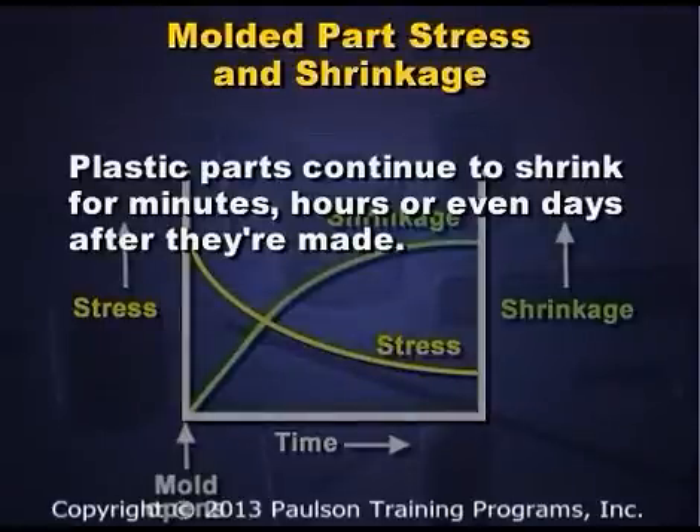The plastic parts continue to shrink for minutes, hours, or even days after they're made.